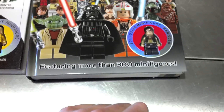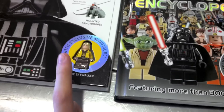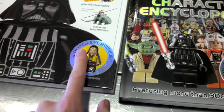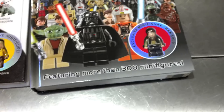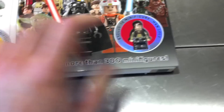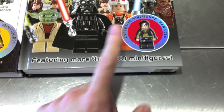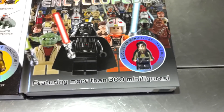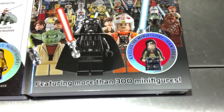Plus you get a cool figure — it's the only place you can get that figure. Same thing with this one: the Visual Dictionary is the only place you can get the award ceremony Luke. So if you want to get that as well — the figures aren't really that rare right now as far as value, because the books are still on sale. Give it some time and they'll definitely be worth a little bit of money.